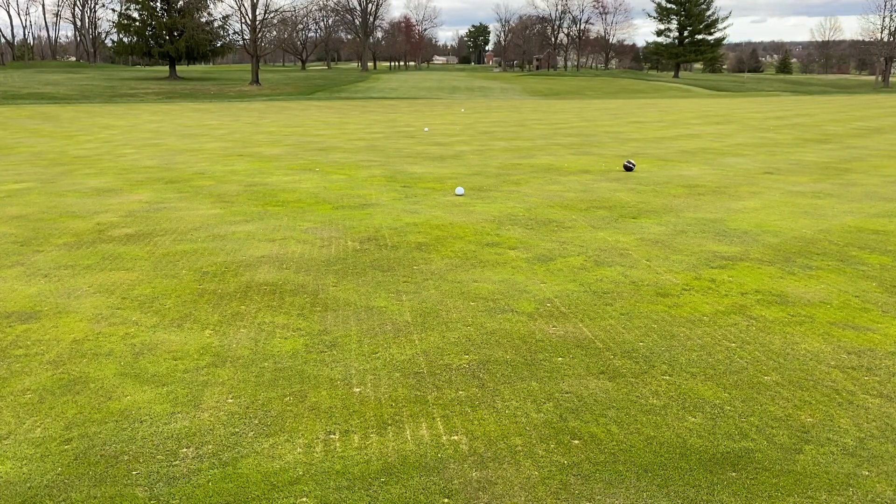As you can see, the baseball did not get nearly as much acceleration as the golf ball did, and that's because the mass is greater.